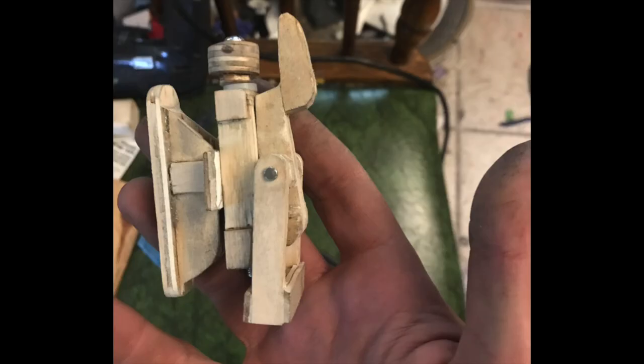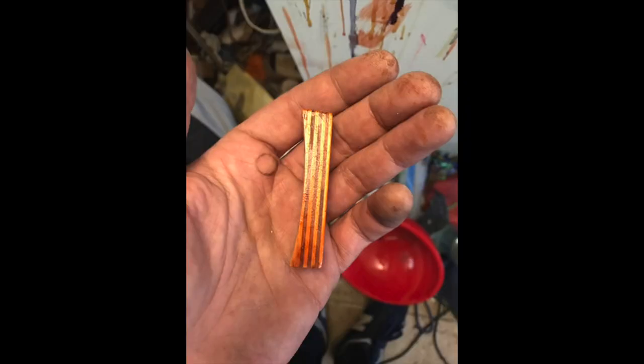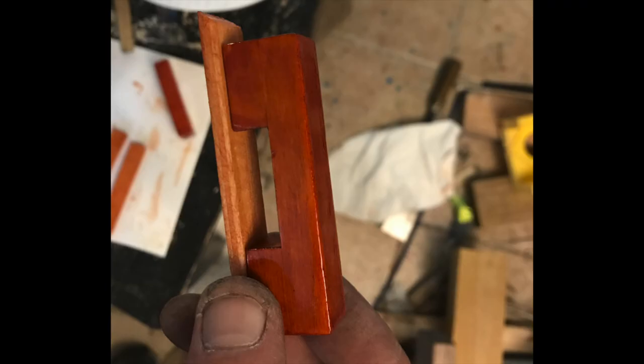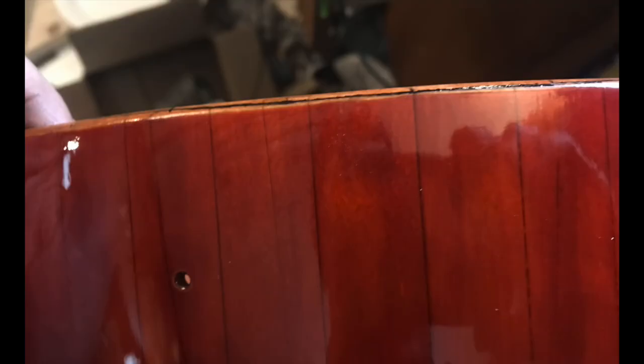Final assembly on our snare strainer. Here's our popsicle stick butt plate, and a lug with its backer stick. Here's the final finish. Marking in and cutting snare beds.